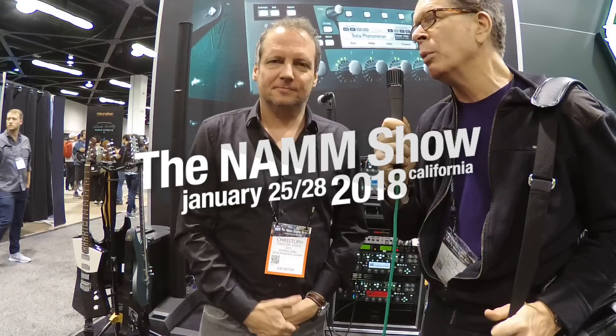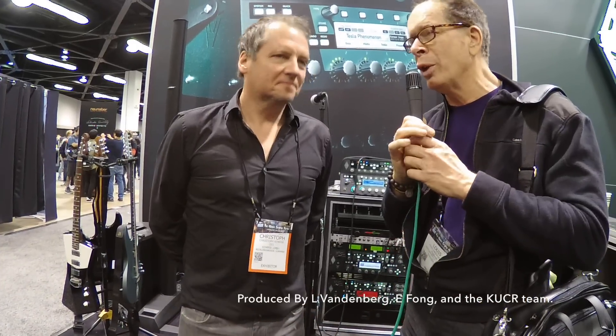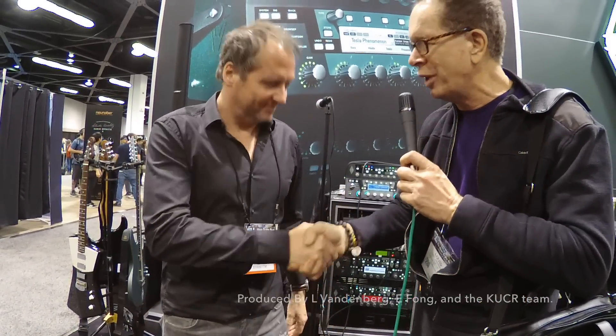I'm really happy to be speaking with you, Christoph Kemper. You're one of the true greats, I think, in the music industry ever. Thank you very much for doing what you do. You're welcome, I really appreciate it.